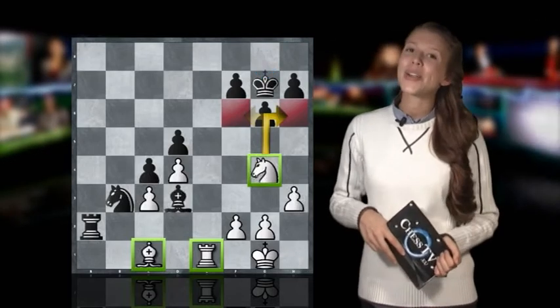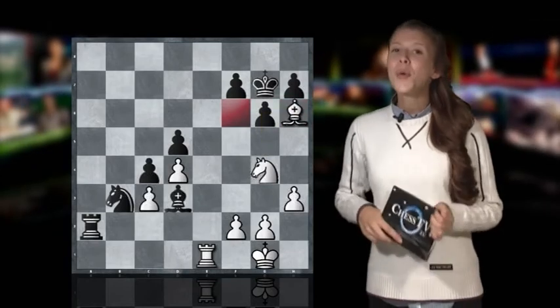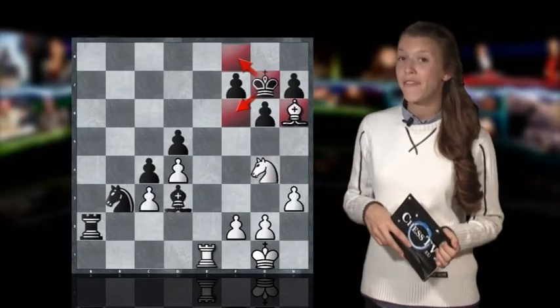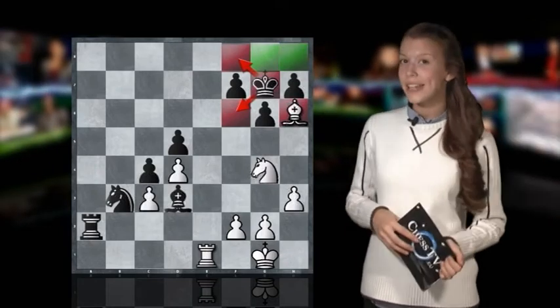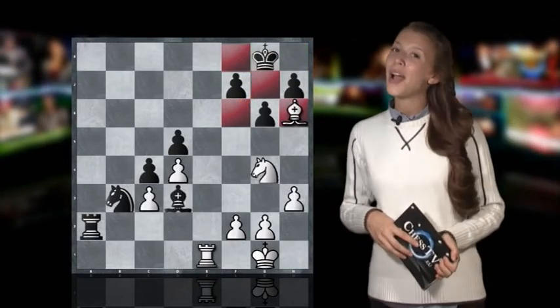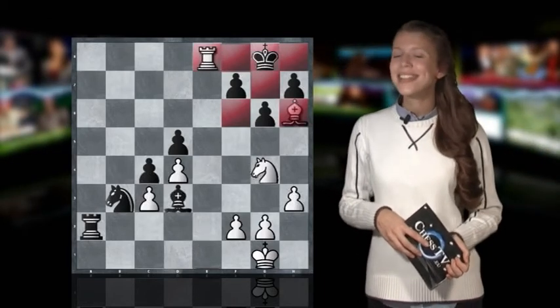As the knight guards h6, we can take this opportunity to place the bishop there with a check. The king can't run to f6 and not to f8 either, but has to choose either g8 or h8. It doesn't really matter which of the squares he chooses because we checkmate him anyway with rook to e8 checkmate.